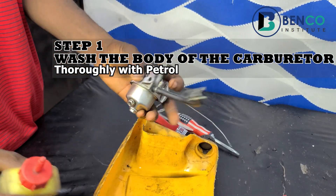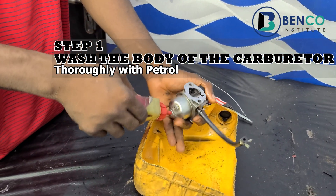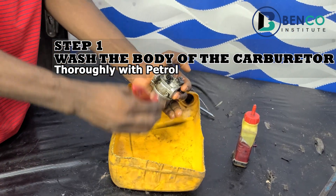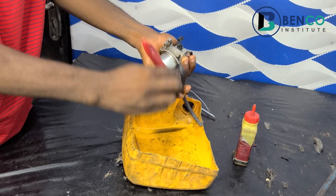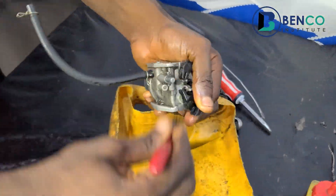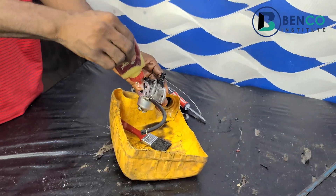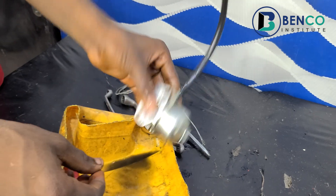The first thing I do while servicing the carburetor is to wash the body of the carburetor. I always like my carburetor clean, so the first thing to do is to wash the body of the carburetor with a brush. The need for that is to take off all the dirt. After washing the carburetor's body, the next thing you do is to loosen this cup.